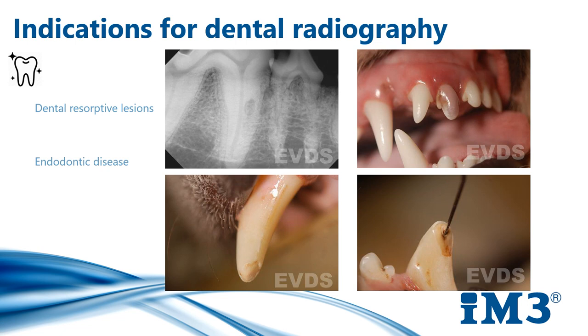Resorptive lesions: x-rays are needed to determine the type, the extent, and the best treatment options available, and we do need to remember that they're not just in our feline patients. Lesions generally start at or below the gingival margin. Endodontic disease is a big one — we need to x-ray any teeth that have complicated or uncomplicated crown fractures, and we also need to remember to image any worn teeth or any discolored teeth.